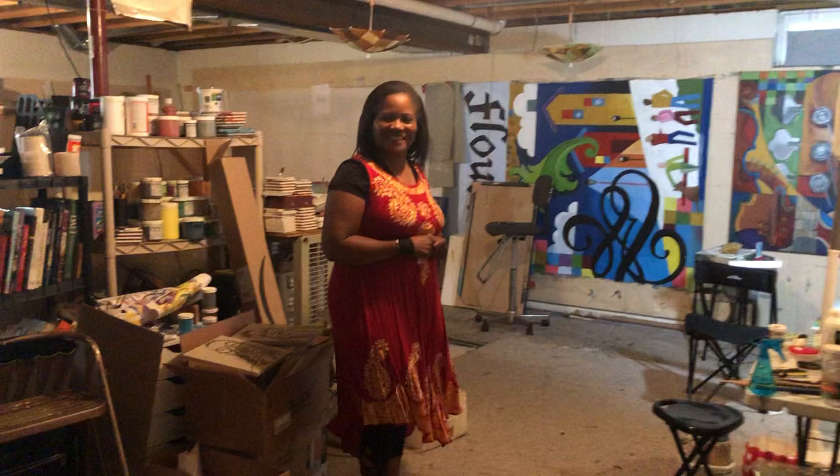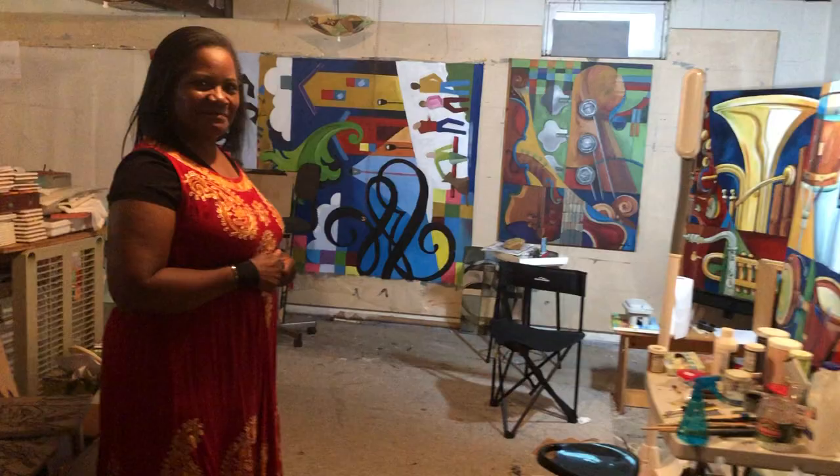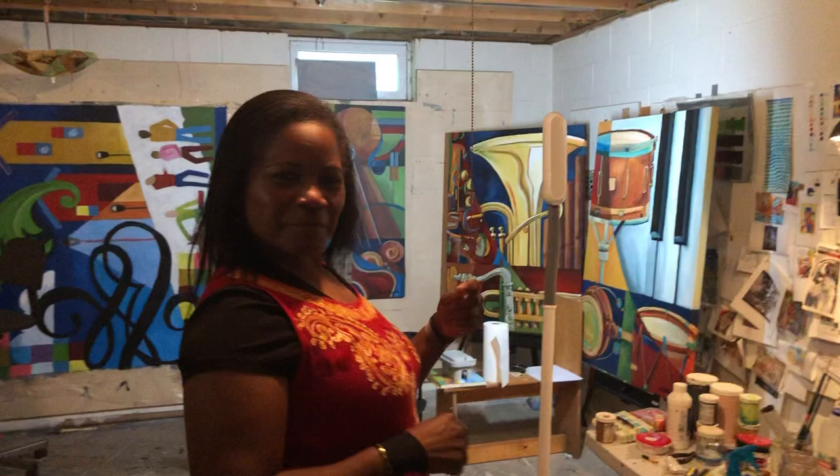Hi, welcome to my home studio. Thanks for having us. So everyone, we're here with Ophelia Shambliss. We are in her home studio and she's going to show us around a bit and we're going to learn more about her production of her work. So thank you, Ophelia. My pleasure.